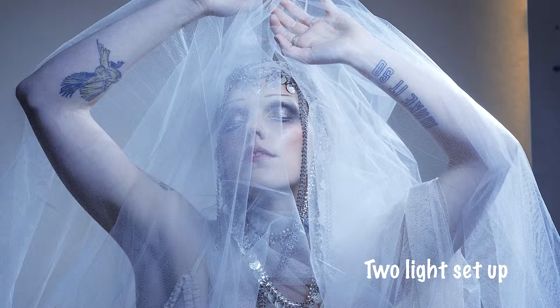And if you're wondering about the backdrop being lit up, it's from the beauty dish that we repositioned directly in front of her to spill onto the backdrop.